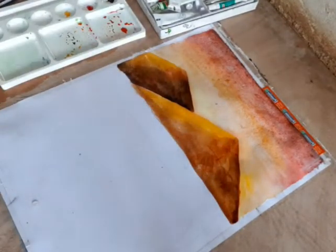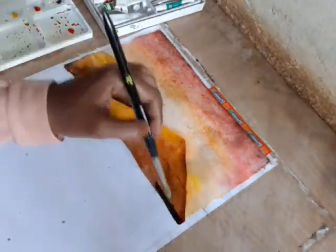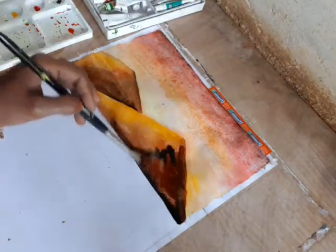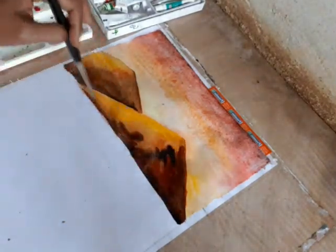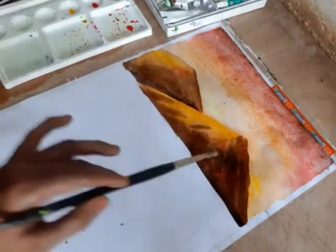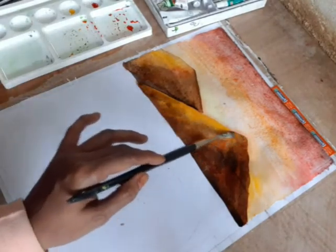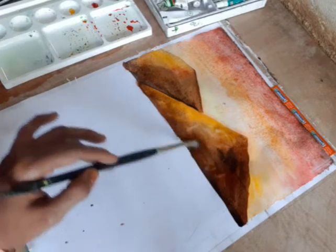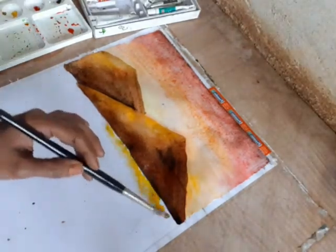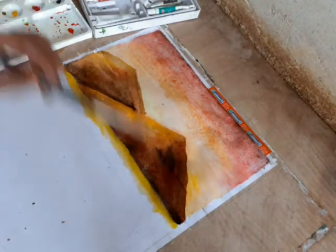We will put the number 12 brush on the side. You can use a brush to remove the main brush. As you can see, you can also use a brush to remove the brush. Use the brush as well — just add the brush like this. You can see the brush; make sure you are using the brush. Then we draw the sky in the white paint.